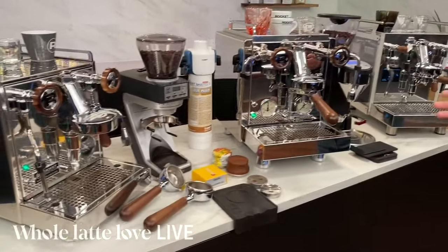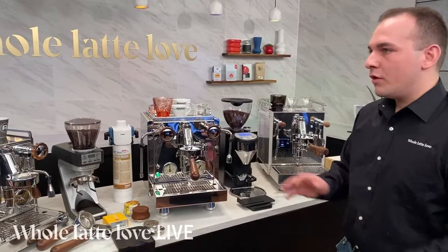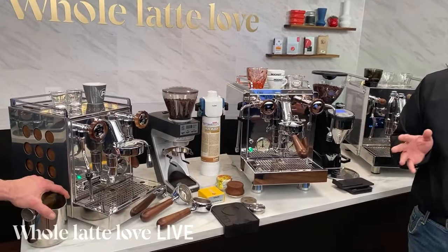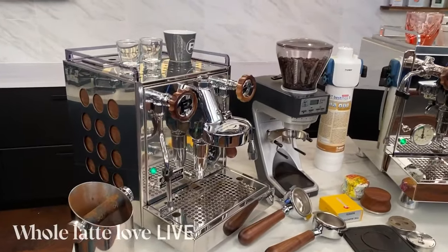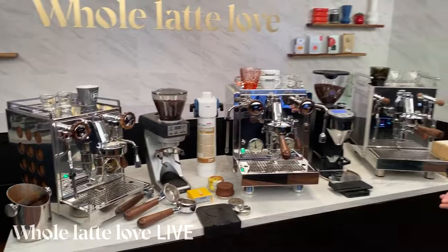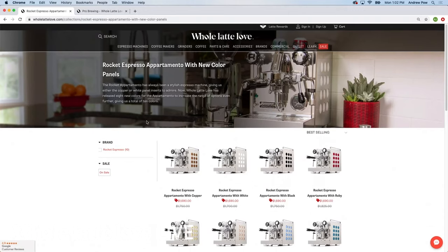On the Apartmento, we have many other different color inserts. Jesse Salzman worked to get some special acrylic cutouts on the Apartmentos, available in eight different colors in addition to the stock Apartmentos. So you've got colors like ruby, sapphire, rose gold — which is really nice — and even an iridescent, which is a little funky. We really wanted to offer a much wider array of styles. The Apartmento is a really fashionable, stylish machine, and now you can take that to 11 basically.